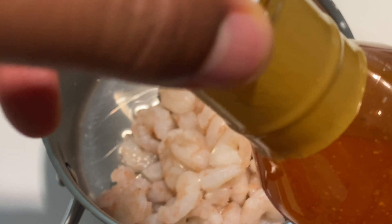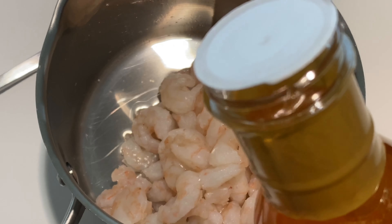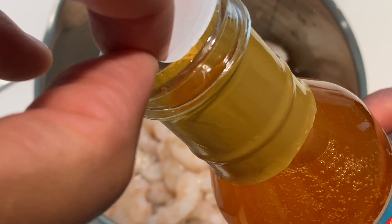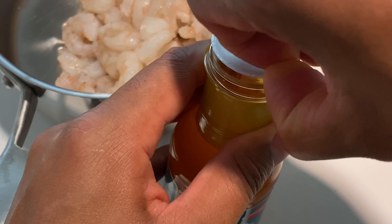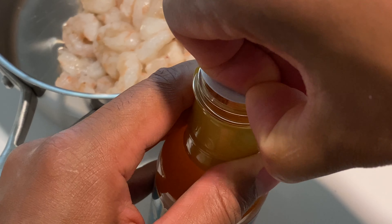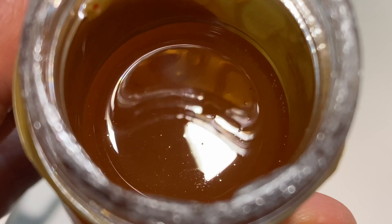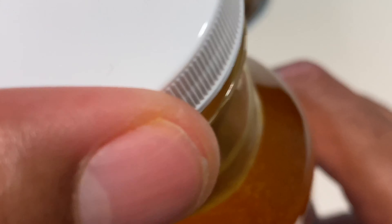I'm going to go ahead and pour some of this on the shrimp and let it marinate for about 30 minutes to an hour. There's a lot of safety sealing going on here, so I'm going to work my way past that — it's a safety seal for freshness.